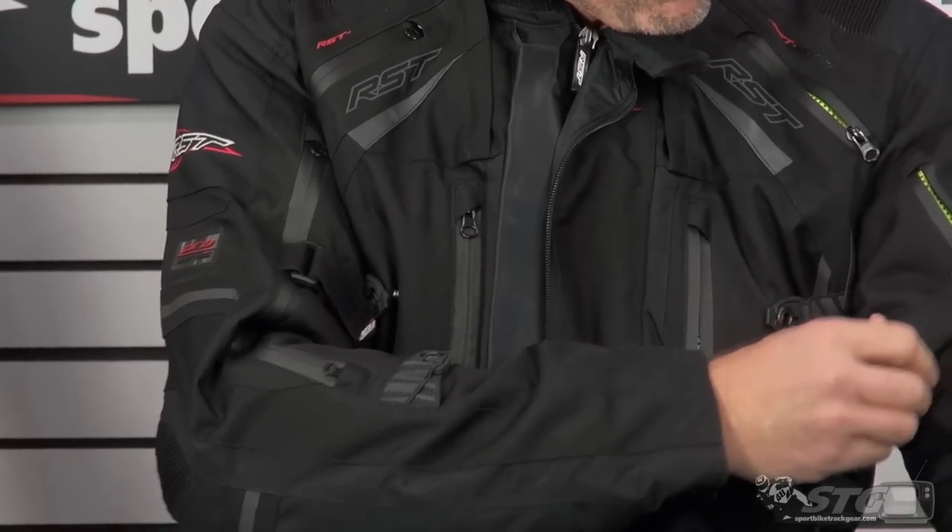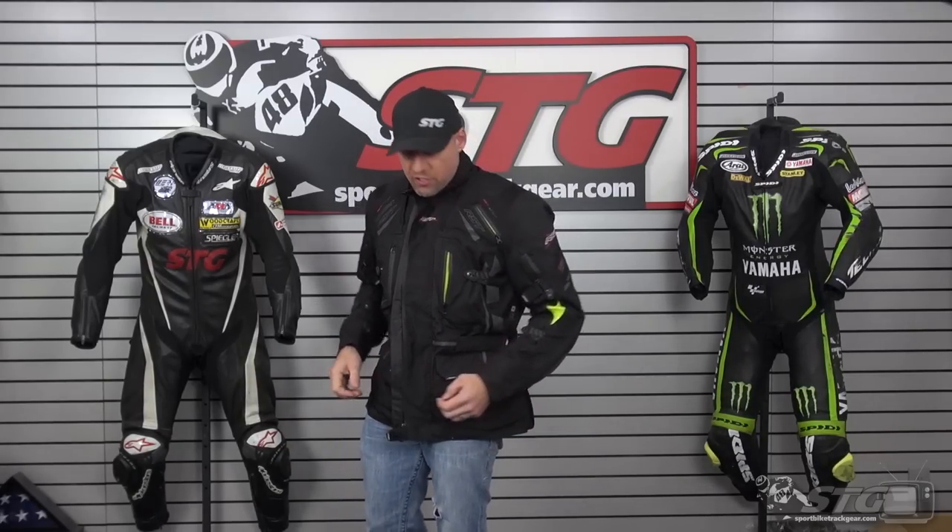Volume adjuster here in the bicep. They put all the volume adjustments in the coat because when you remove that insulated inner liner, you pick up a little space inside the jacket. Depending on how it fits you to start off with, it may be necessary to just dial it in a little bit so you still have the same fit and feel that you did when the liner was in. That's why they've got it at the forearm, bicep, and mid-waist.